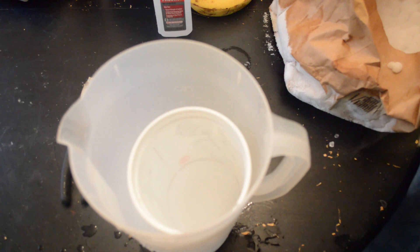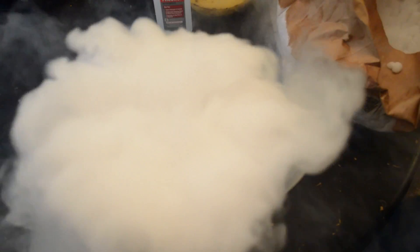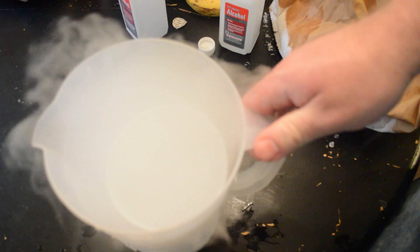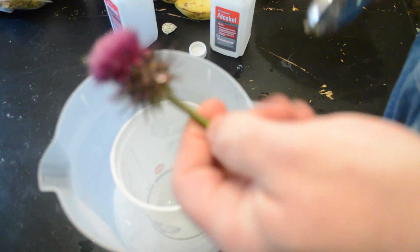We're just going to take the alcohol — it even fogged up more than the water did. We'll just let this cool off. See how it's floppy here, and where it's been tested it's frozen solid.